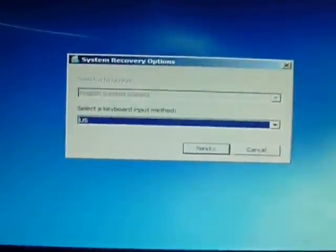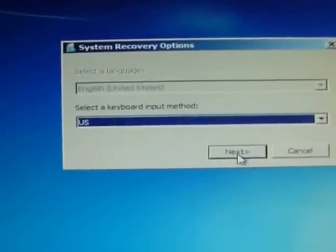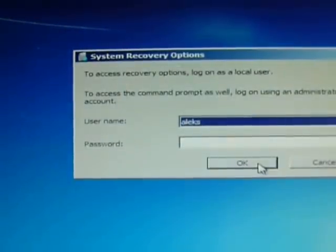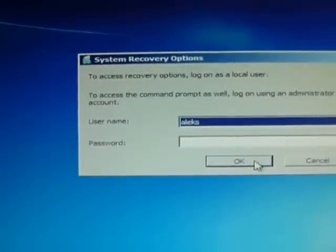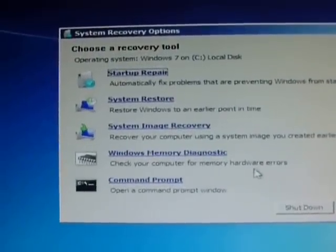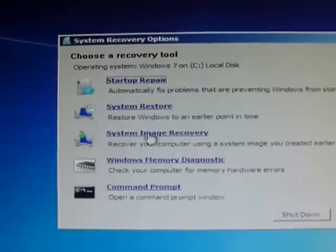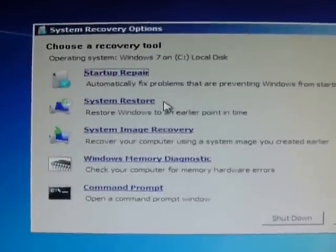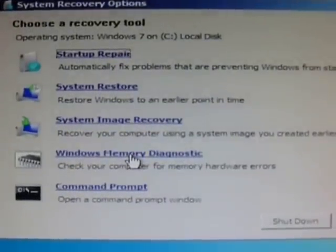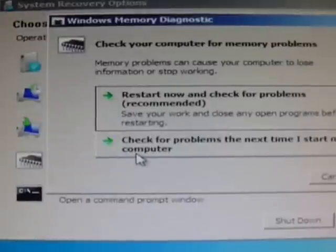First it asks you for system recovery options. I'm from the US so I just click next. Once you click OK to the user password and name, if you look closely the fourth option is Windows Memory Diagnostic. Click on there.